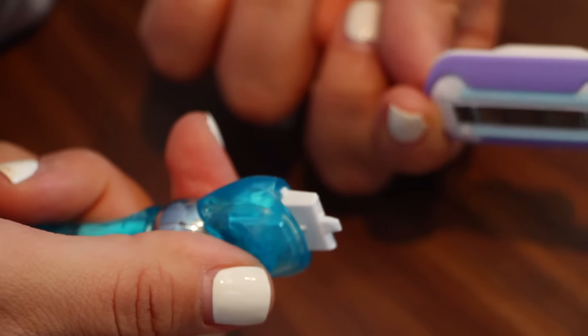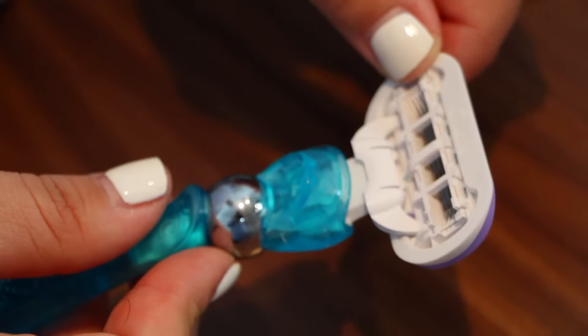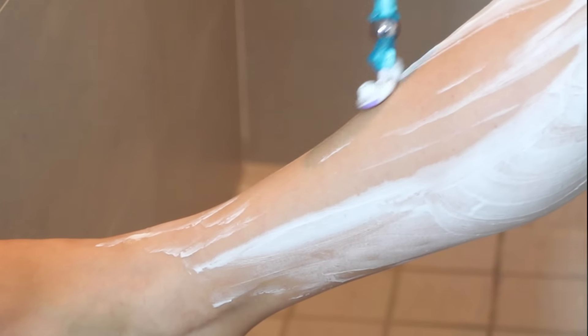Shaving helps whisk away your top layer of dead skin cells. Using a shave gel and moisturizing lotion after you shave can improve the results of your skincare routine.